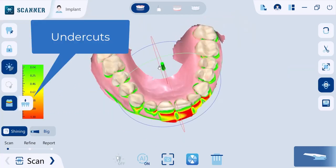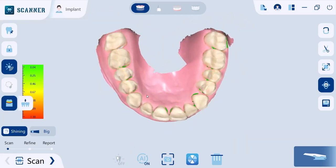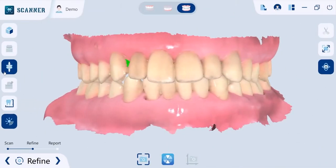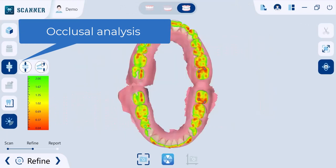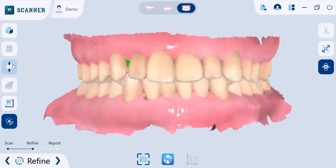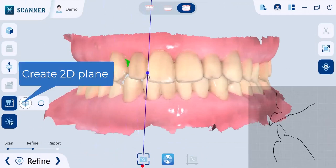Check the undercut areas on the preparation site with the undercut check tool — it works in the direction where you place the model. You can also have an occlusal analysis that analyzes the interference between the maxilla and the mandible and displays the result through a color map. If you acquire occlusal contacts using articulating paper, you can compare the digitized occlusion analysis and the articulating paper to take measurements, generate cross-sections to check the 2D outline of the models, and take accurate measurements.